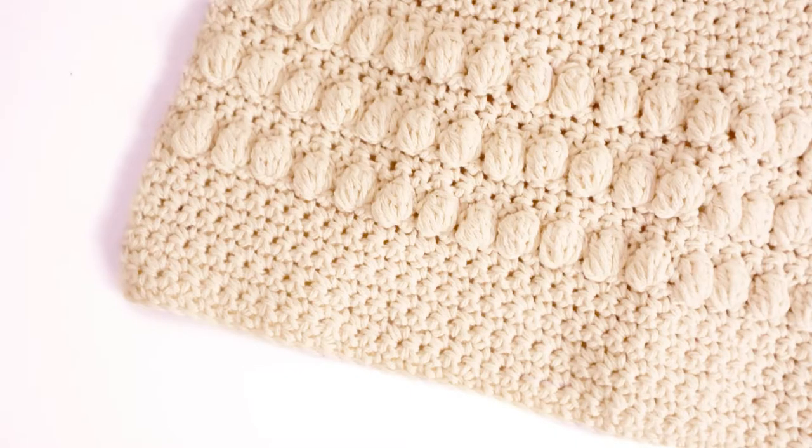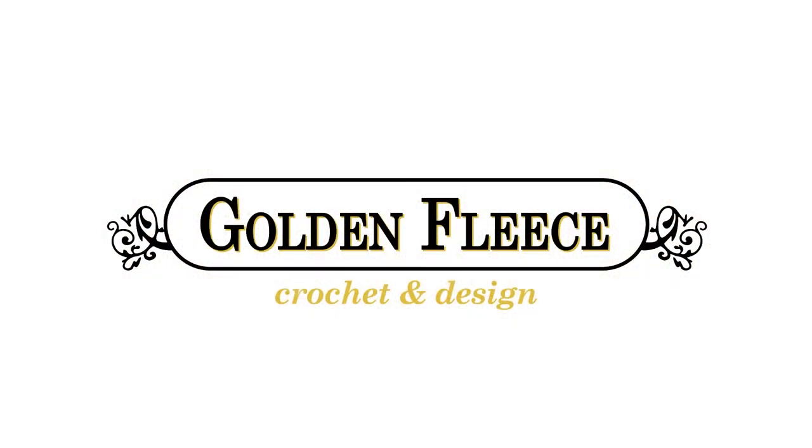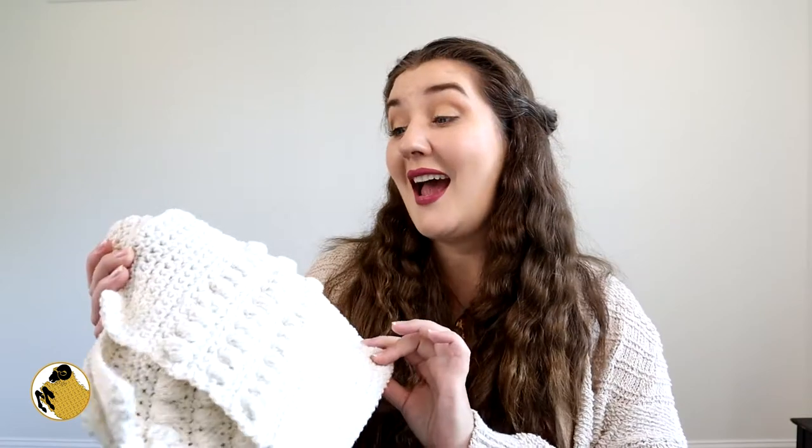Hey y'all, I'm April and for today's make-in-a-day crochet video we are going to be making an easy cotton dish towel. One of my favorite projects to make are these cotton dish towels because they are so beautiful and they're functional. You can make them in a day and they make it seem like you have your life together, even if you don't.